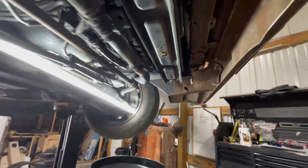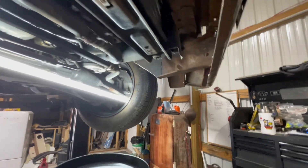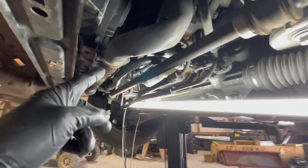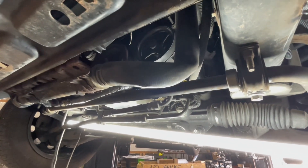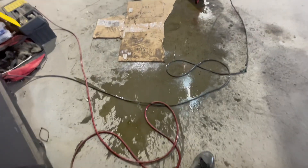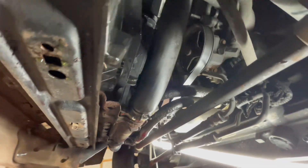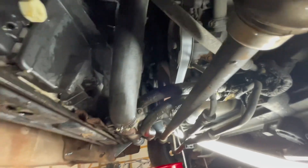On my swap, I moved the radiator back three inches and up two — or vice versa, I can't remember. When I did that, it kind of kinked this bottom radiator hose. I'm just going to cut a little bit off and see if I can pull that over and straighten it out, get rid of that kink. I got it trimmed up — trimmed about an inch and a half off. It's not perfect but it's way better. It still has a little bit of bend, but it's not creased like it was and should flow just fine.